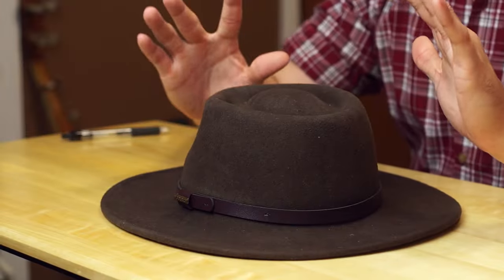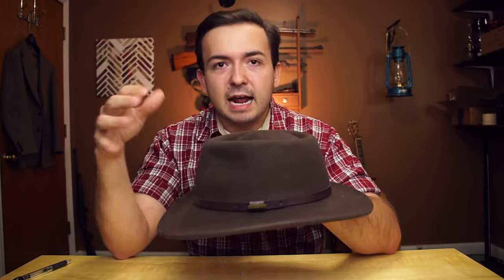So before we get too far into this, let's go ahead and take a look at what we're working with today. What I have is a fedora hat shaped into a safari hat. This came shaped pretty similar to this, the crown was a little bit taller, I lowered the crown a little bit. And I just kind of shaped it to me a little bit, but it still pretty much has that safari, sort of outback, western look.